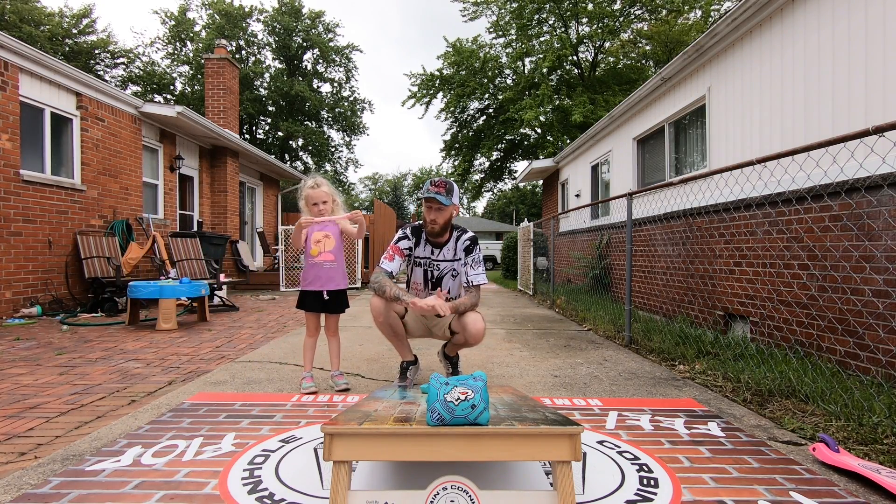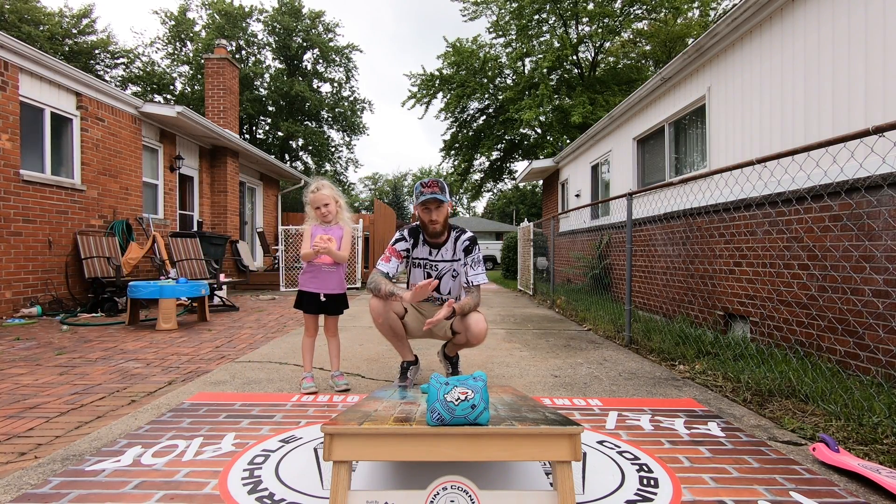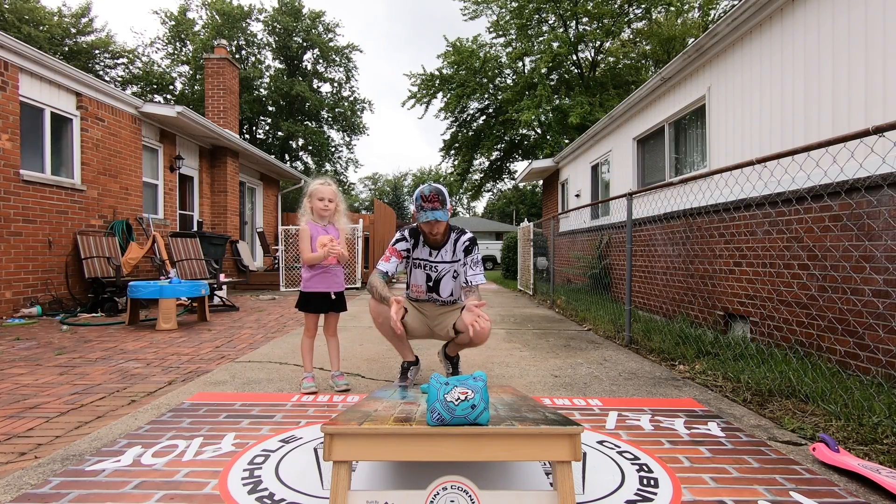All righty guys, what's going on? Corbin with Corbin's Cornhole Reviews, back again for another episode, and today we have the Ultra Psycho R.